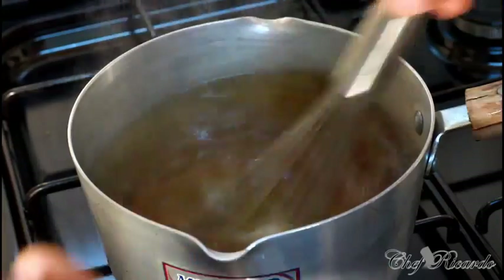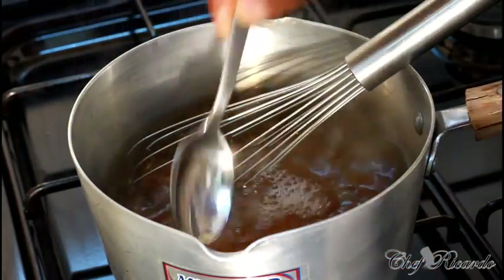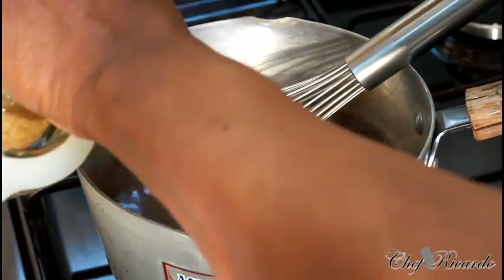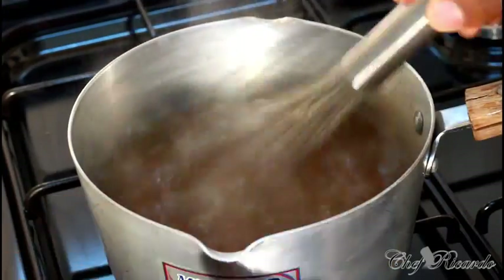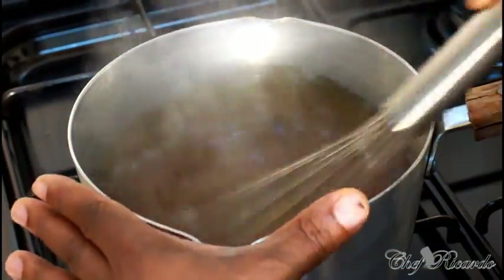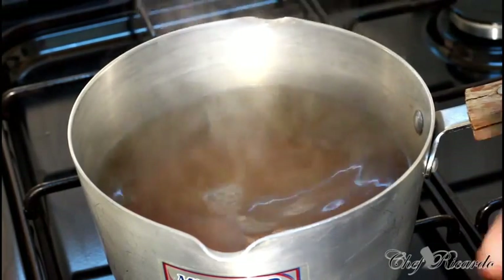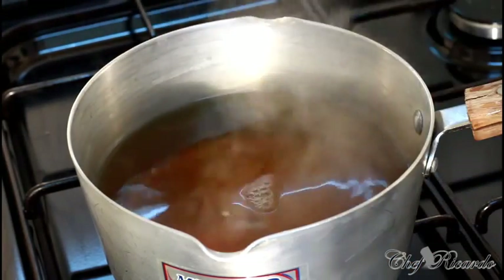Set that aside. The next thing we're going to do is give it a taste to see how sweet it is. I would add two more spoons of sugar. As you go along, tasting is very important. So I've turned off my stove. When you make Christmas ginger beer, taste it as it goes along — add more sugar or more water depending on what you need.